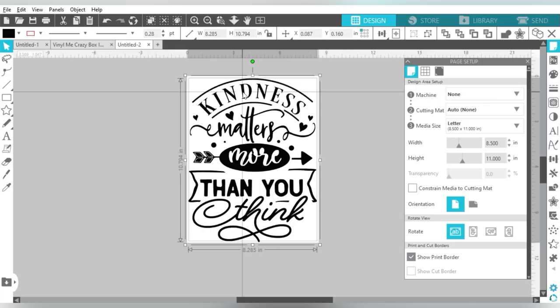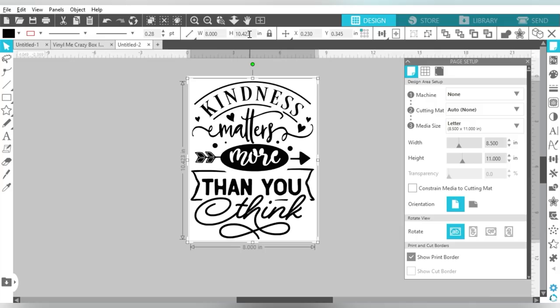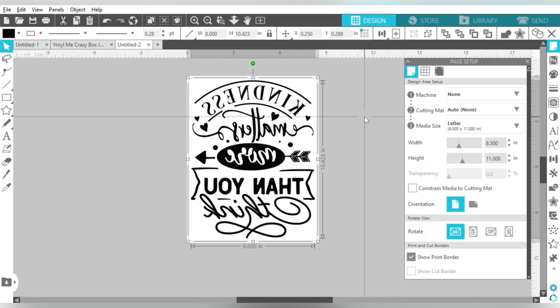Now we're going to lock our aspect ratio and size this to eight inches wide, which will make it about 10.5 inches tall. We'll center it on the page. The next thing is to right-click and flip it horizontally, because I need to print this design mirrored — that is what is suggested by the manufacturer.